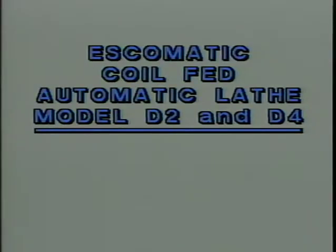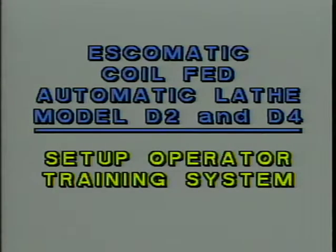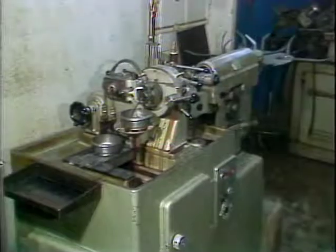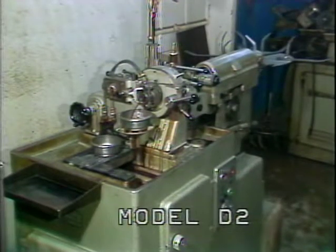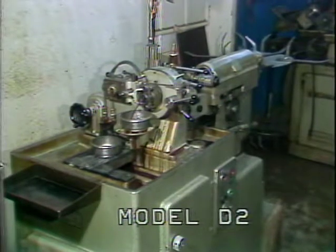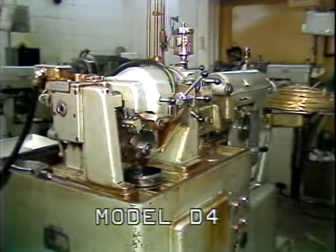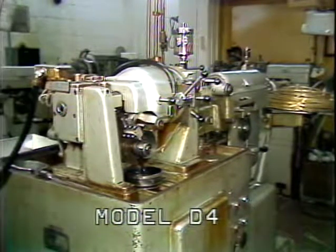Esquimatic Coil-Fed Automatic Lathe, Model D2 and D4 — Setup Operator Training System. Lesson number one: basic machine components. This training tape will describe the basic machine components for both the Model D2 and D4 Esquimatics. The purpose and location of the basic machine components will be given for each model machine.